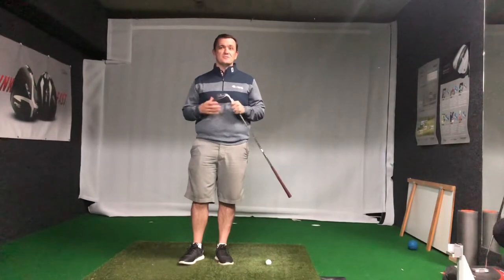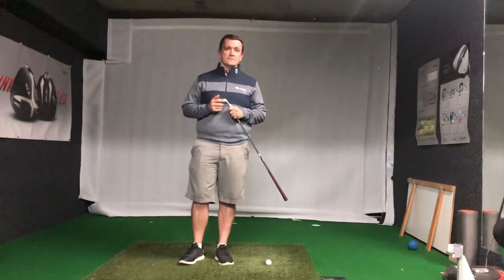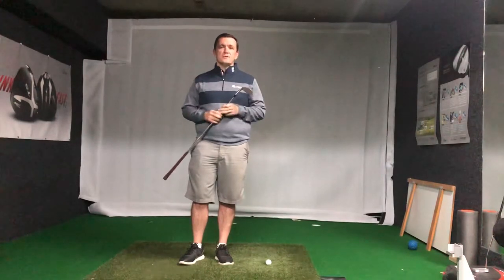Hey members, just here to have a bit of a chat and give you guys some guidance if you're stuck at home and not leaving the house but still want to work on your golf. As long as the wife's okay with it, grab your sand wedge — there are a couple of things you can do on the carpet at home.